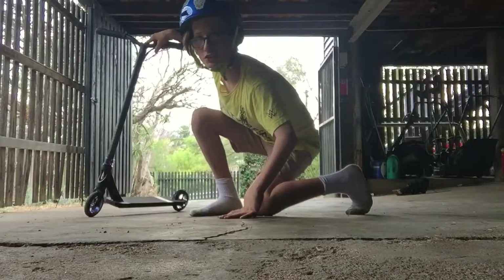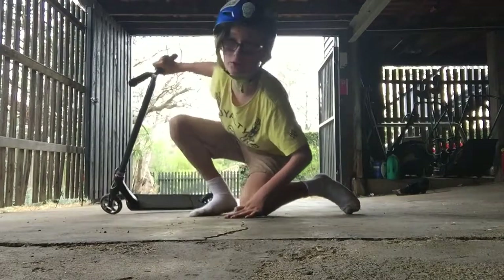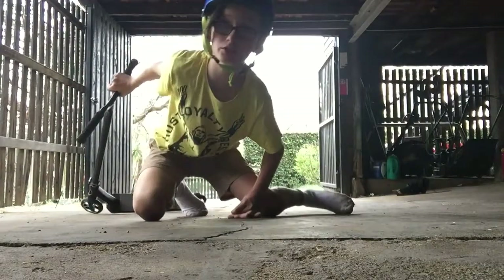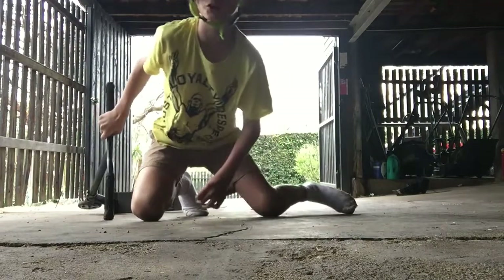The next trick is a j-hop. A j-hop is very similar to the bunny hop but it's a little bit more advanced. But if you master the bunny hop and then try to do the j-hop, you would probably get it first go, like me. I'll show you what it is.